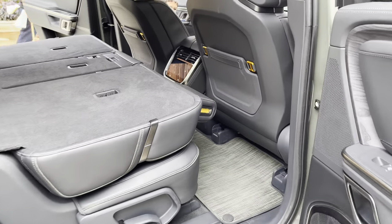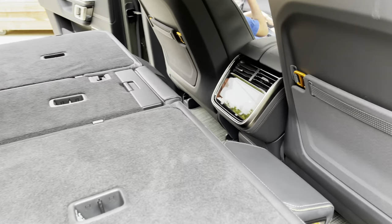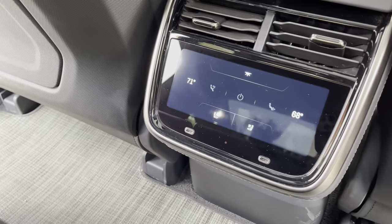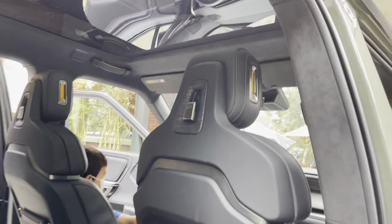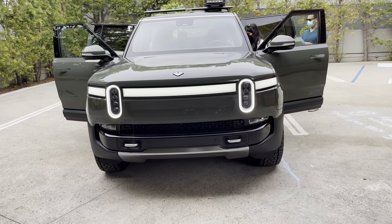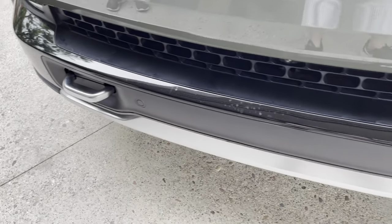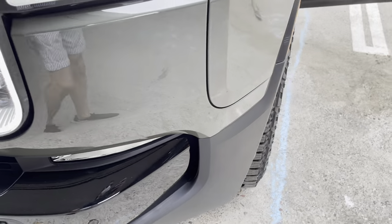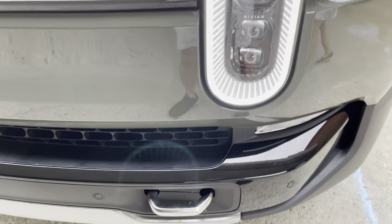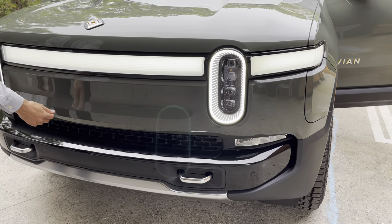Going back to the rear with the second row seats folded, you can see it sits flush — huge space for hauling objects and materials. You have your controls for your vents in the back; those are manual vents, not the auto vents you have in the front, along with controls for your heated seats. You also have a huge panoramic roof glass. From the front profile, this vehicle looks exactly like the R1T — perhaps there's a slight difference in height, otherwise it's almost identical. The R1S is about 16 to 18 inches shorter than the R1T, but the width is exactly identical. Lights and the bar light are identical.